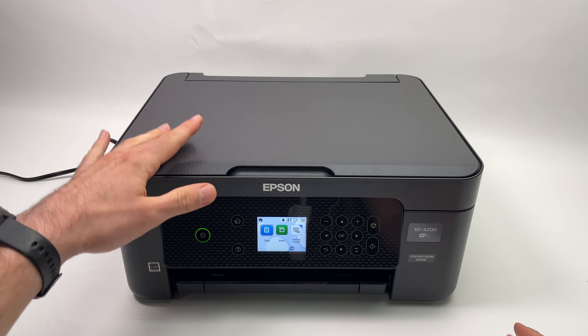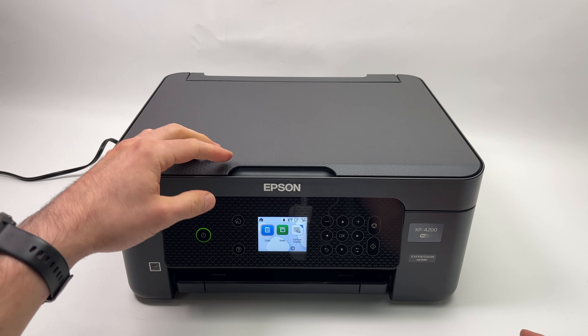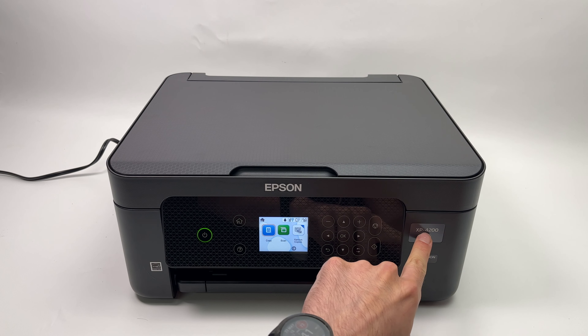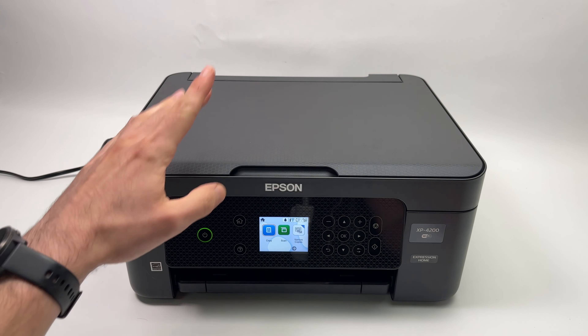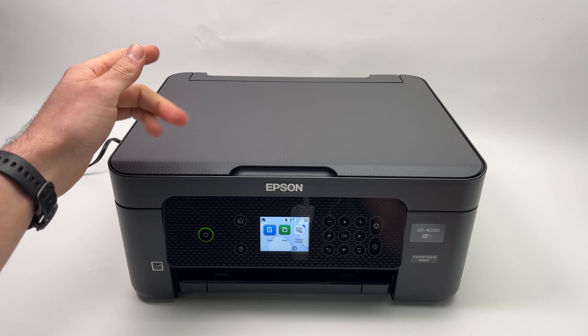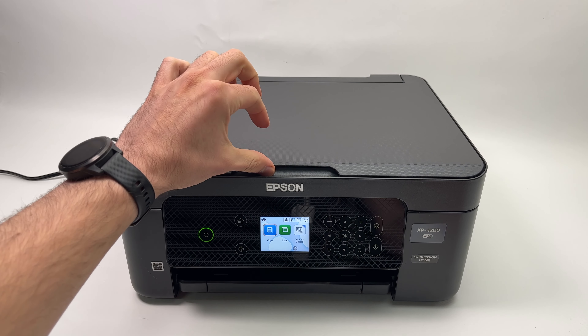In this tutorial I'll show you how to use the scanner of your Epson XP4200 or XP4100 series printer. It's very easy. The scanner is located over here. You can open the scan lid like this.